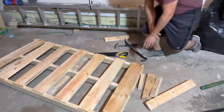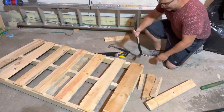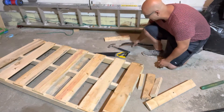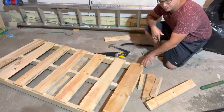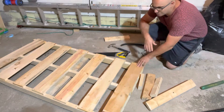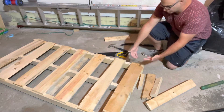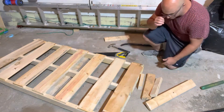Usually if you want to disassemble this the fast way, you can just get a crowbar and pry each of the boards up — they're just nailed in place very simply. But sometimes it breaks the board. So I'm going to show you a way that you can salvage as many boards as possible. This doesn't guarantee you won't break any board at all, but it does give you the best chance.